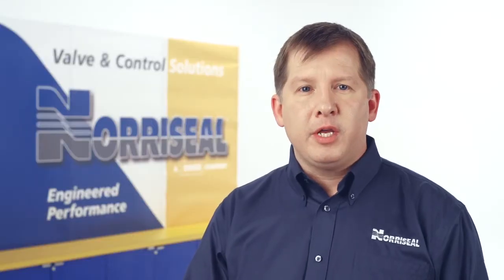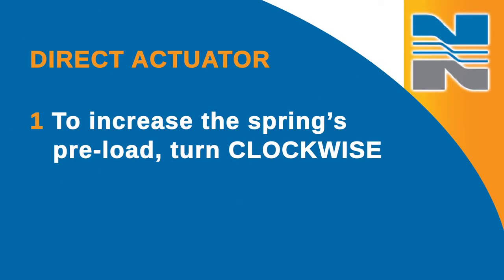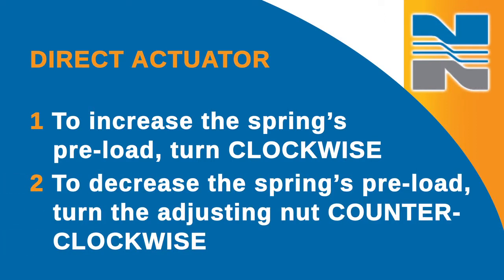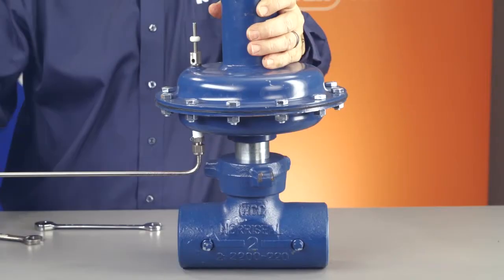For a direct actuator, remove the spring cover by first loosening the two set screws at the base of the cover. To increase the spring's preload, turn the adjusting nut clockwise. To reduce the preload, turn the adjusting nut counterclockwise. Be sure to replace the spring cover and tighten the set screws after adjusting the spring.